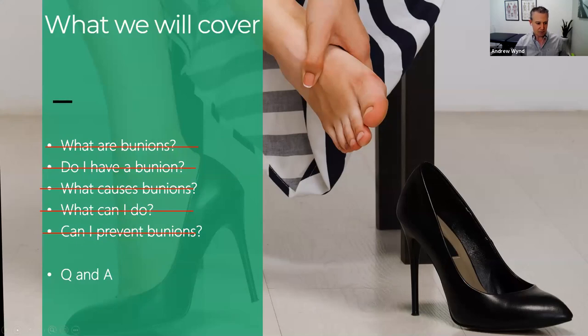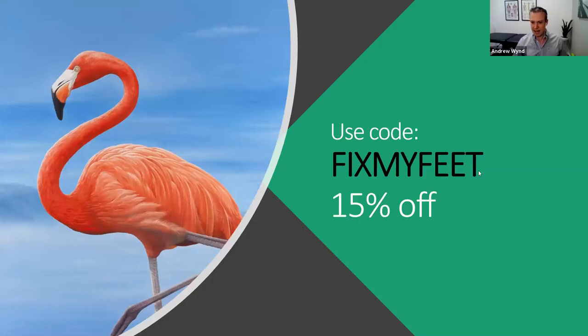I will open it up to questions shortly. As a gesture for those who have stayed to the end, here's a special discount code: 'fix my feet' — it'll give you 15% off any of the products at freestylefeet.com. That's where you'll find the Flamingo Feet toe spreaders, the balls, and all the tools for bunions and other foot problems. We're constantly adding and developing new products. Also, Fix-It Friday continues for three more weeks on topics you've requested — covering common foot and ankle conditions. If you've got a burning topic, email us.